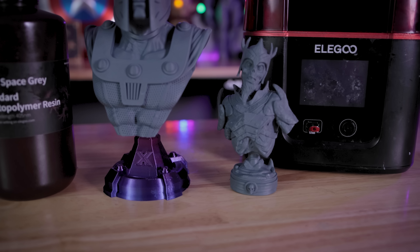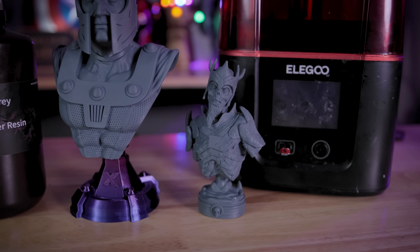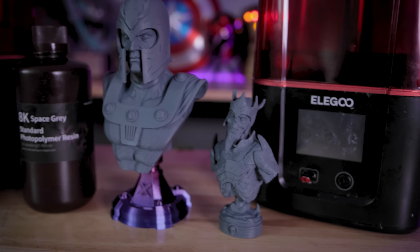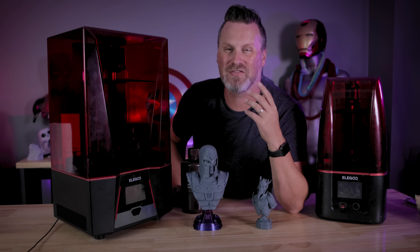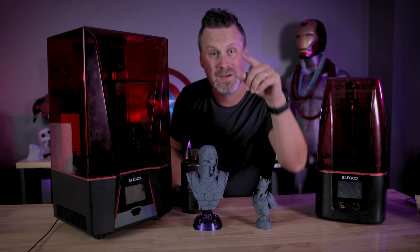And have you tried any of this 8K resin for yourself? Let me know what kind of results you're seeing down below, and if you think it's worth it over your standard resin. Thanks again for watching, and I'll see you next time. Bye now.